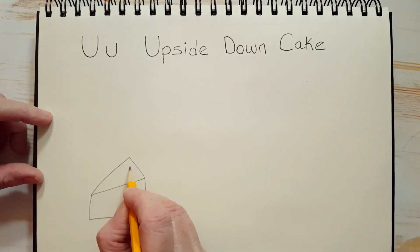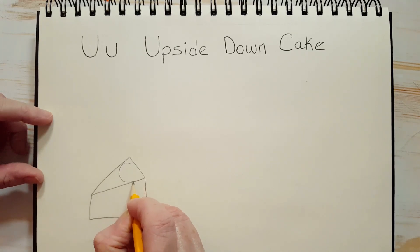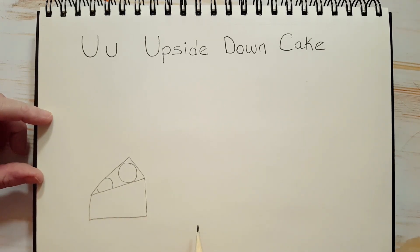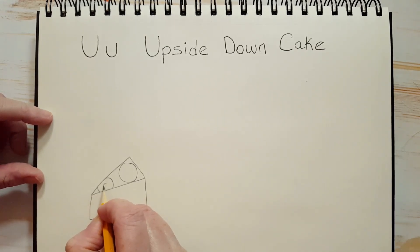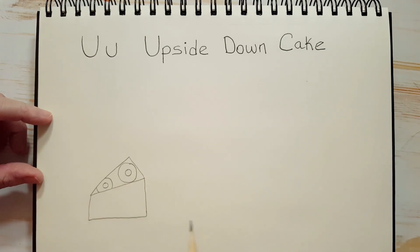On the top we can draw a couple of pineapple pieces. Let's draw some circles — one circle here, and maybe part of a circle here, because it looks like somebody cut into that cake. And inside the pineapple there's a cherry — a red cherry. We're going to leave that as is for now and we're going to draw our pineapple.